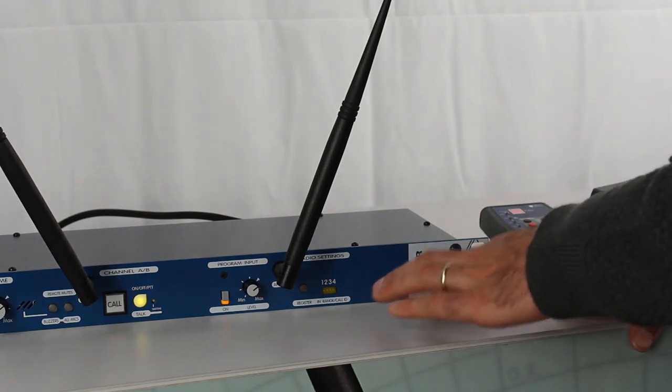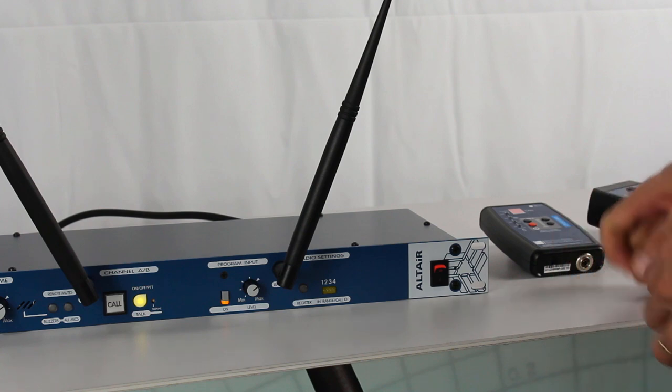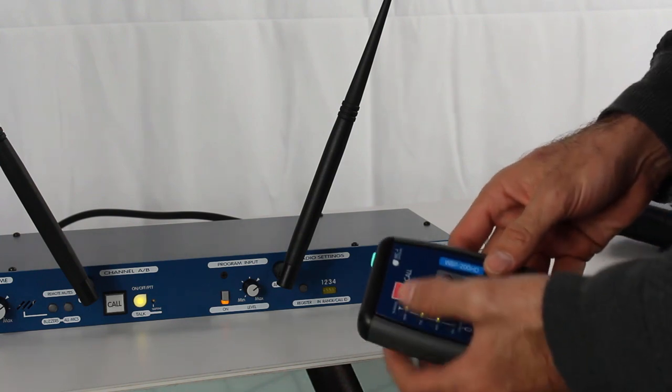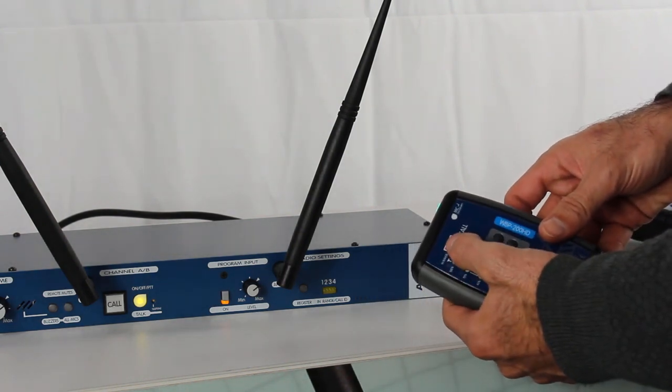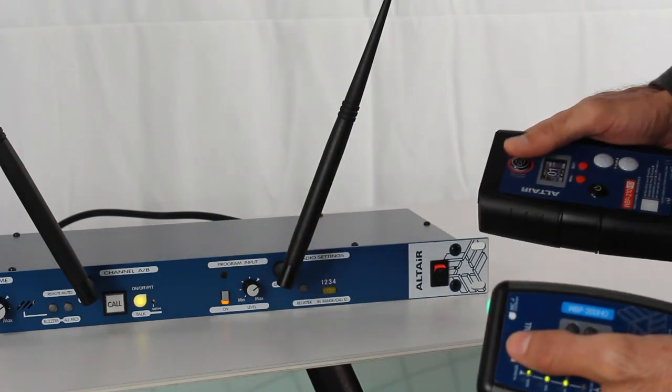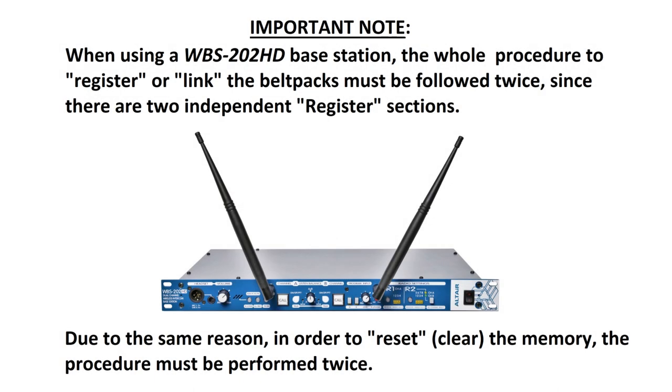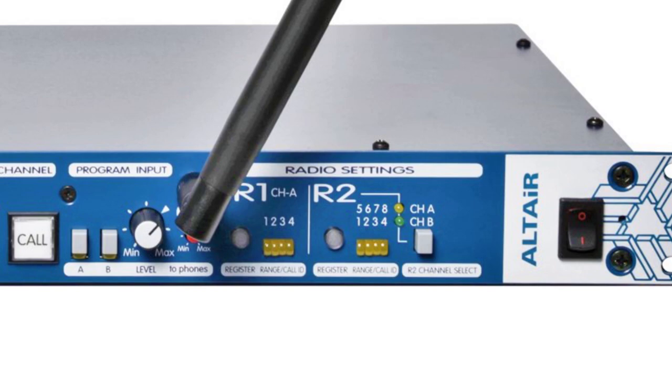This means the base station is now empty. To check that this procedure has been successful, we can create a call from any of the previously registered belt packs — and as we see, the base station is not receiving any call. Well, that's all for today. I hope this video was useful for you. Don't forget to subscribe, and see you in future videos.